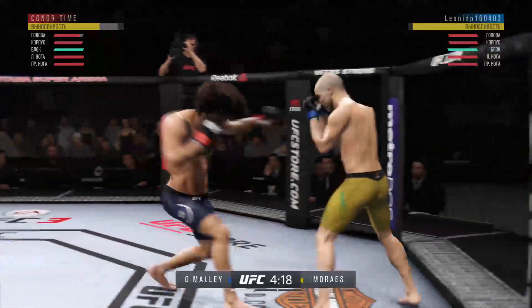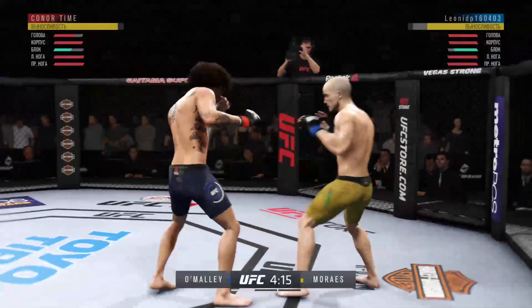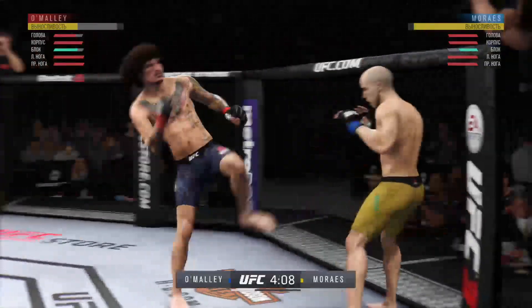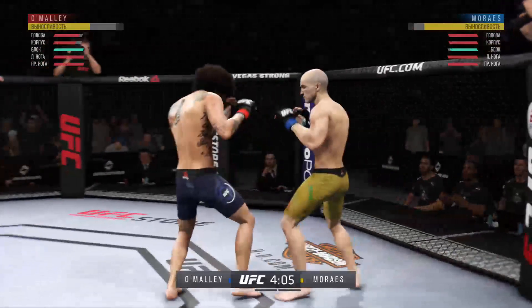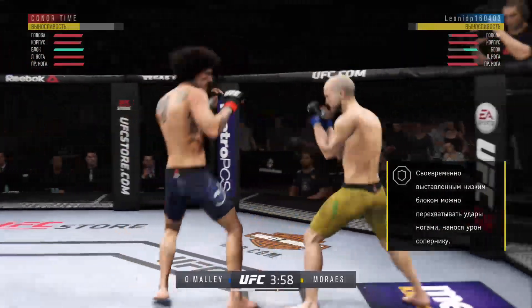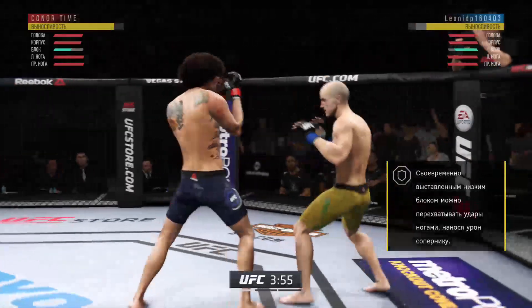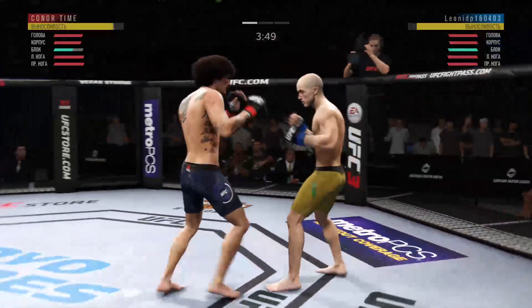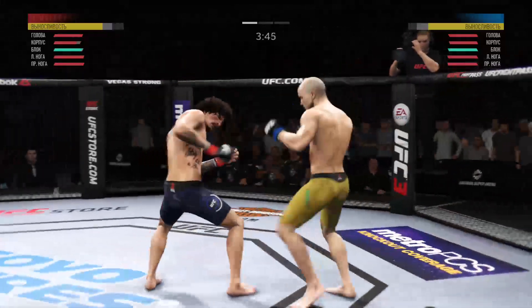He missed with that jab attempted. Big power in that hook — he's so good with that hook. Heard him with that right. Beautiful body shot there too. Big left. He is all about that left kick to the body. Lands a giant kick.